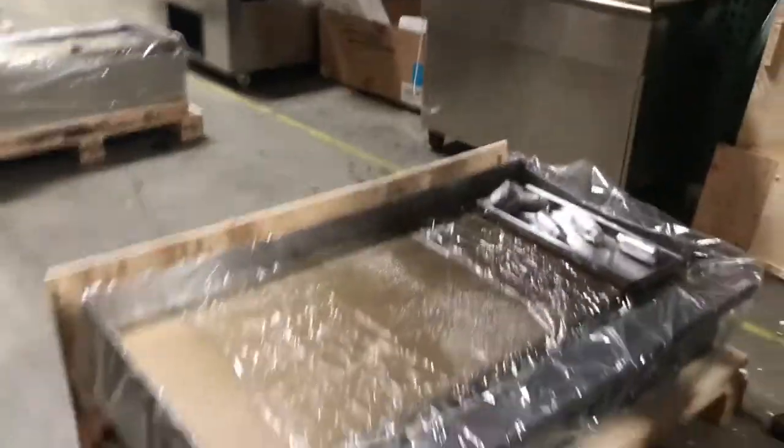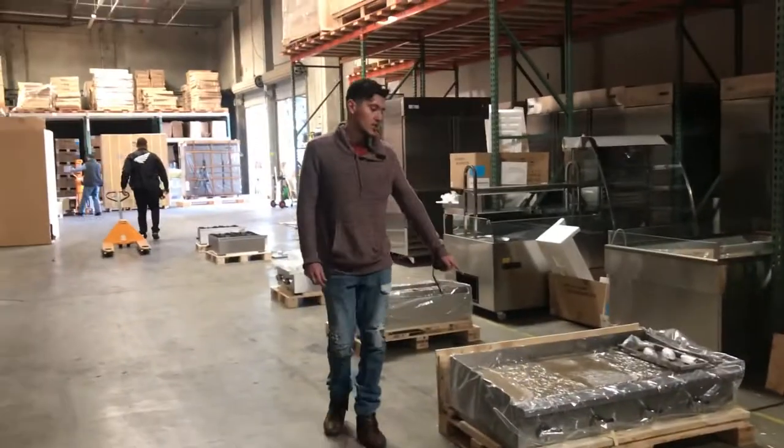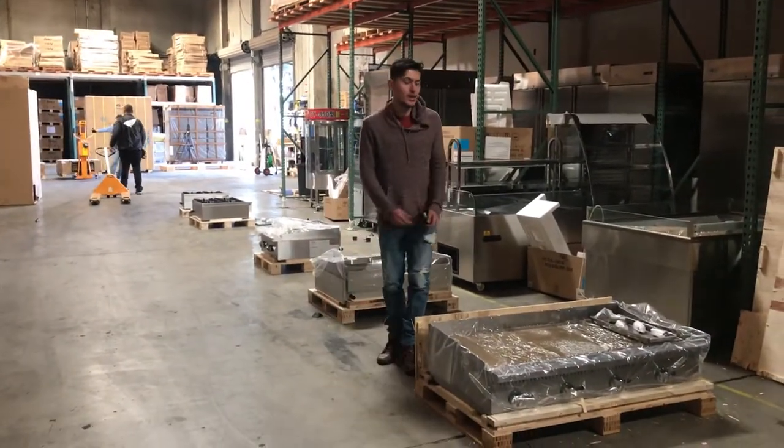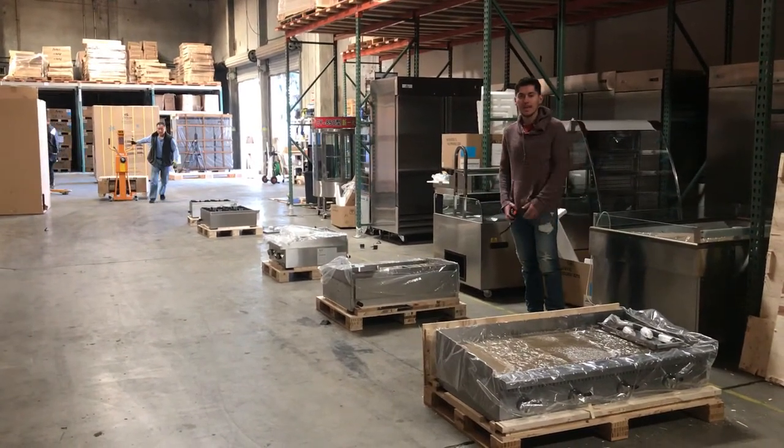For any more information on these griddles, we will have it on our website, FullerDepotUSA.com. We have pictures, prices, and all information will be on there. You can also give us a call — we'll be happy to help you out with any questions you may have on these griddles. Thank you.